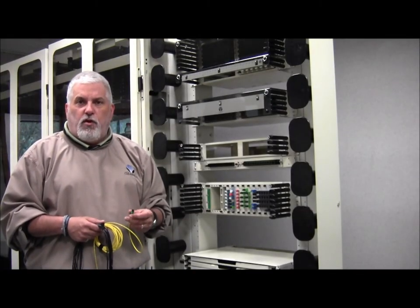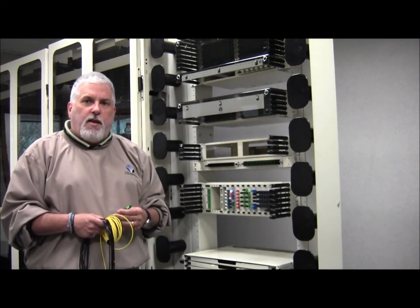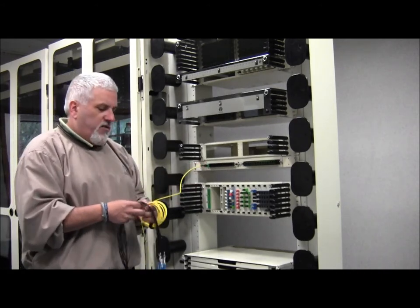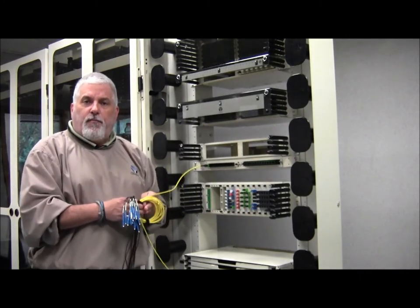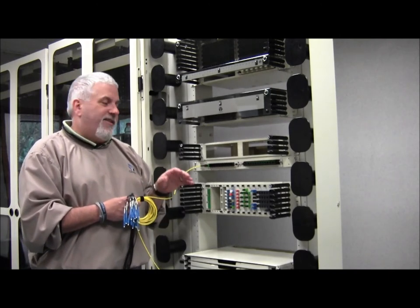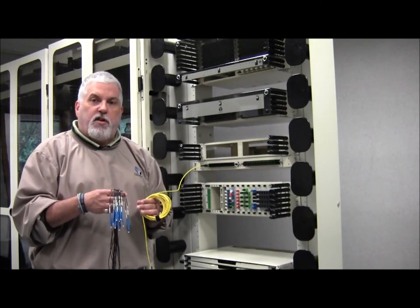Let's say you have an application or a building where density is a requirement, but you also need single fiber access. The 12 MPO cassette off the front of the panel can then be broken out into 12 discrete individual fibers, which would then be run to, let's say, an active gear blade. This gives you the utmost density where it's required, but also allows you to break it out and give you the room and single fiber access where needed.